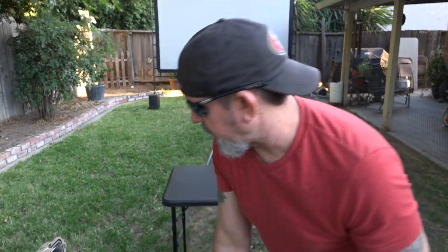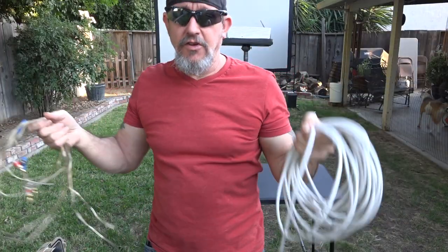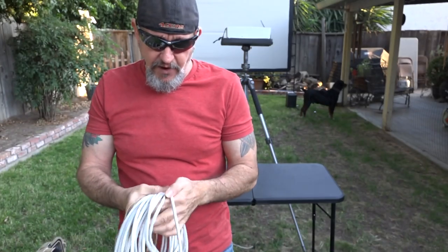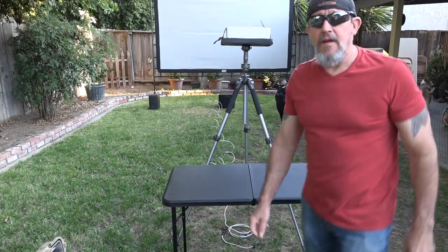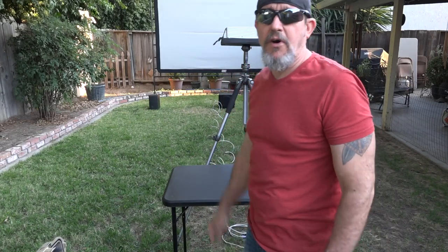Now I'm going to put the projector on. This is the speaker cable — it's a single audio cable that has the left and right channels in it, and then I've got regular speaker wire on the other end that splits to the two speakers on the left and right. The excess cable I just leave gathered up underneath the tripod.